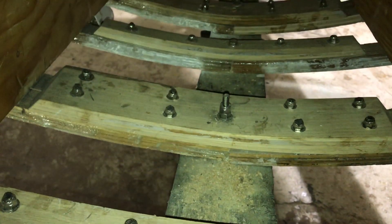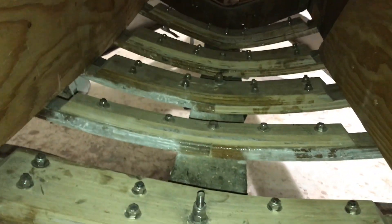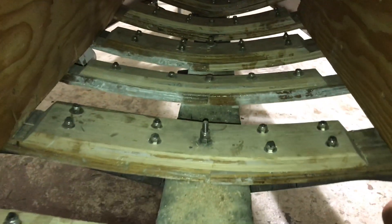I wanted to show you — Jeff, grab the camera and show these connectors you've made. These guys right here, George, that we've done to connect all these ribs together. So that's where we're at so far. Let me show you — we're starting to get into better wood.